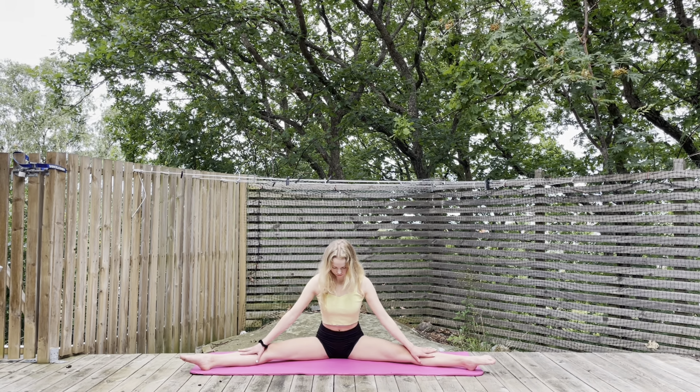Now we are coming back into the butterfly pose, but this time fold yourself forward.